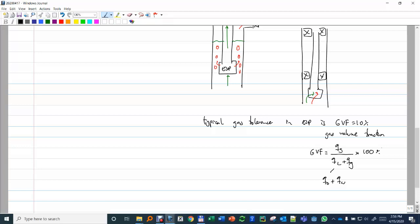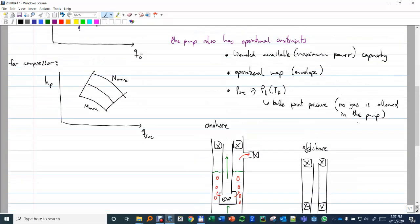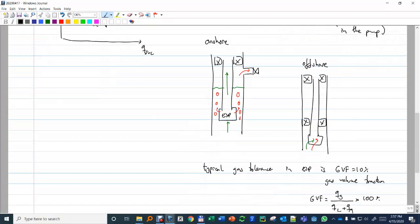There are some pumps that have extended GBF, but then the geometry has to be very different and the delta P these pumps can achieve is usually lower. So keep these three constraints in mind: power capacity, the operational map, and the suction pressure — we don't want any gas. Onshore, we can simply vent gas through the annulus. But offshore, if we separate, gas will accumulate until it reaches the suction of the pump and go through it anyway.